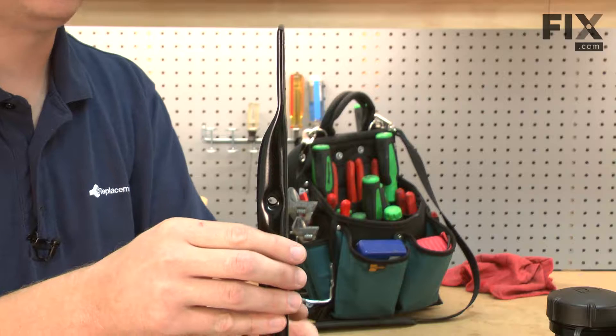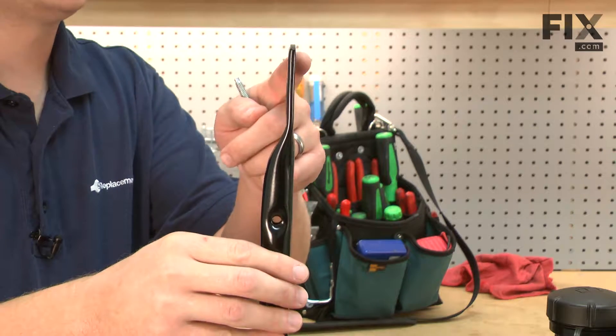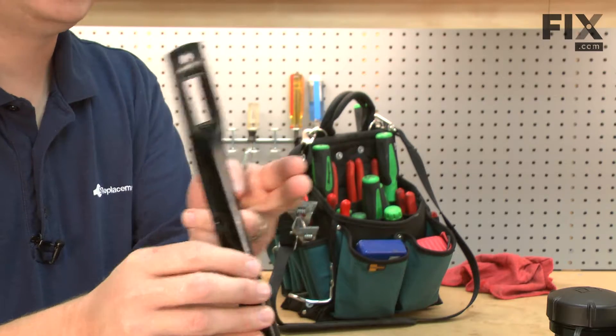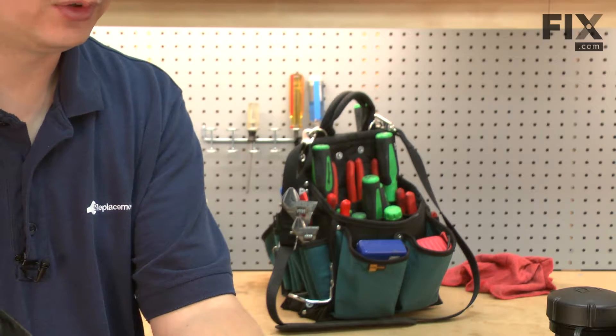Now I can reinstall the lower handles. I want this piece at the top of the handle, which is bent, so that the flush portion is on the outside when I install it onto the mower.